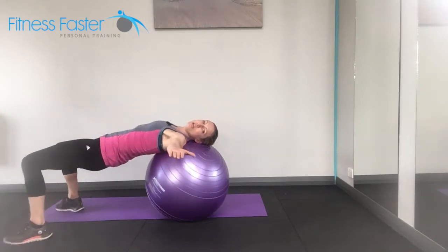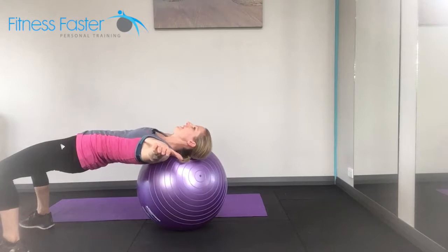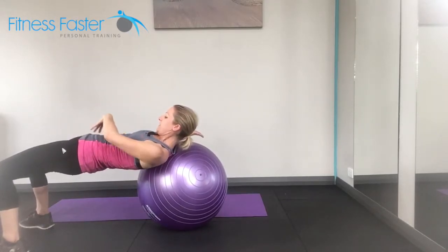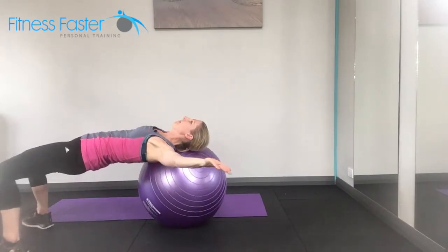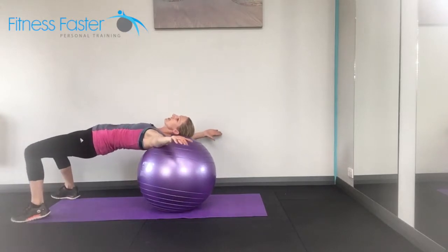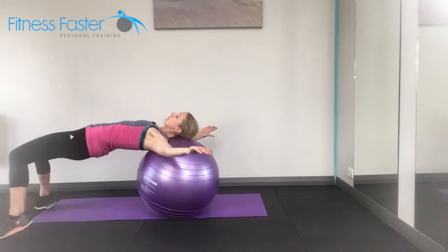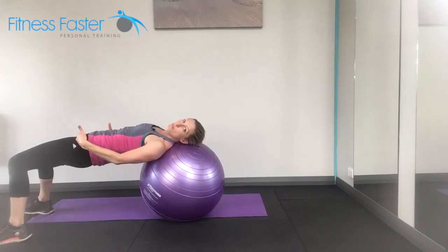Knees and feet hip distance apart, and we're just going to walk the feet over to one side. My left shoulder is just going to lift off that ball. Try to look up and just make sure the hips are level and you've not dropped on one side. Come back to the center and then over to the other side. We're wanting to hold each side for about three seconds and then bring it back in again. So nice and controlled, staying level with your whole body.